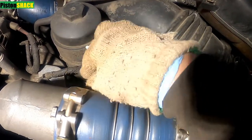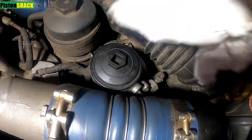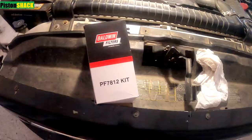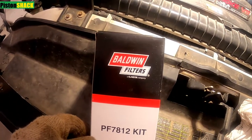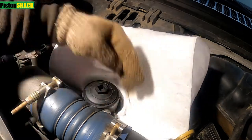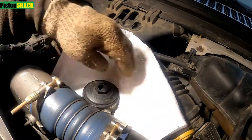Let's wipe the area around the filter cap and make sure everything is clean before we start taking everything apart. I'm going to use the Baldwin filter kit — it's good quality. Let's place a rag, or I'm using this spill kit pad, to make sure we won't spill any fuel.